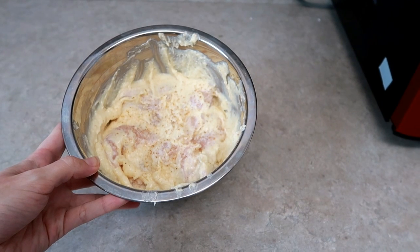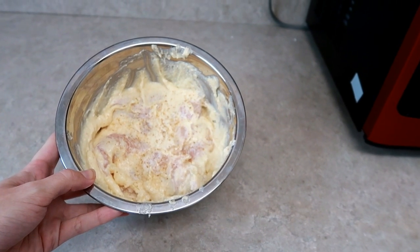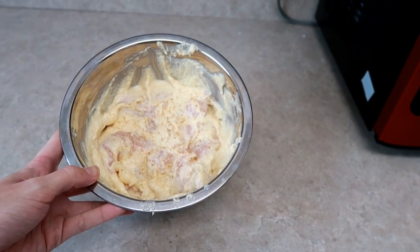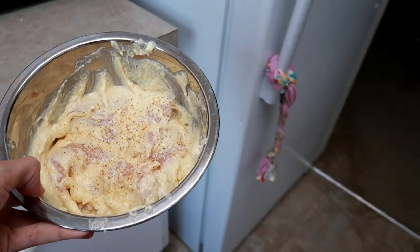I'm making my melt-in-your-mouth chicken today — it's one of my favorite recipes. It's just mayo, parmesan cheese, garlic powder, and seasoning salt. I marinate it all day and it tastes so good.